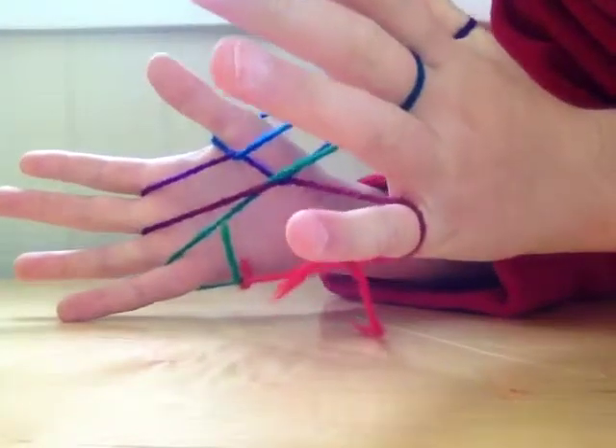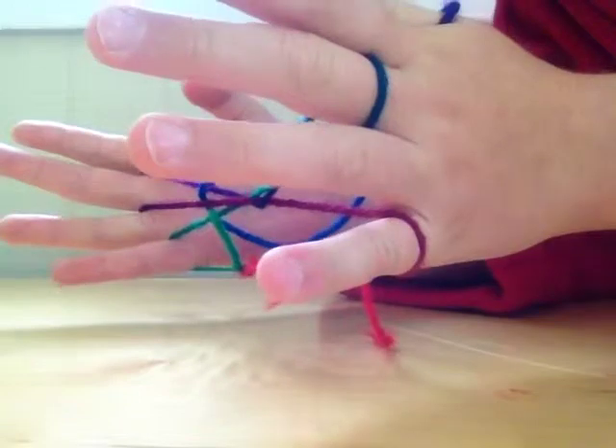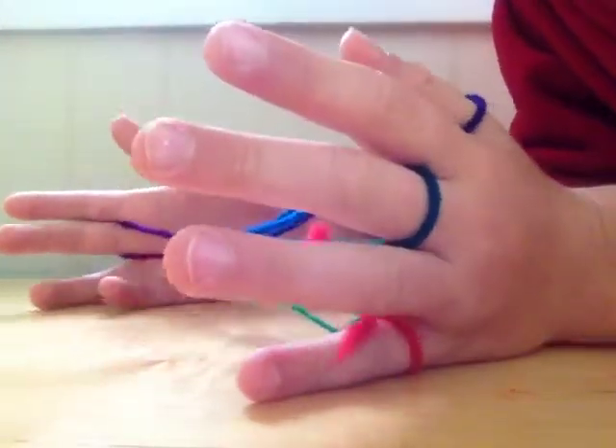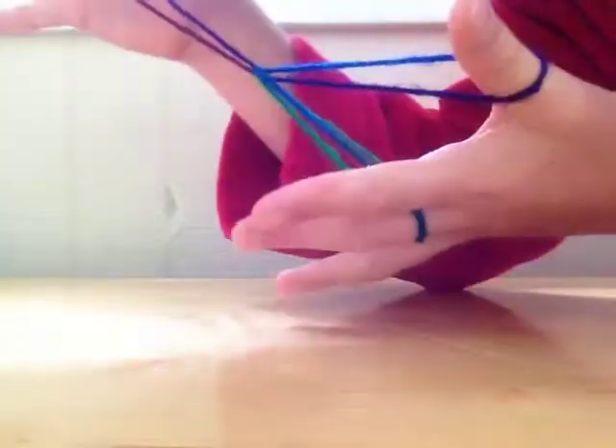Once you've done that, the simple part is here. Drop your thumb — just drop the string on it — and drop it on your pinky. Now you have your third finger and then your left hand. Pull back with your third finger, and you have a witch's broom.